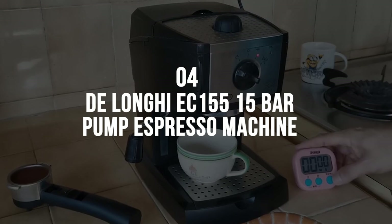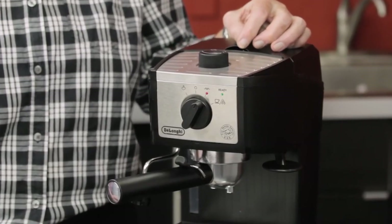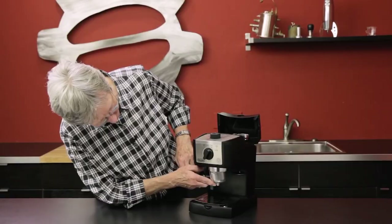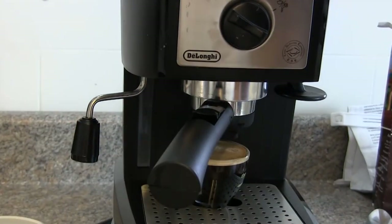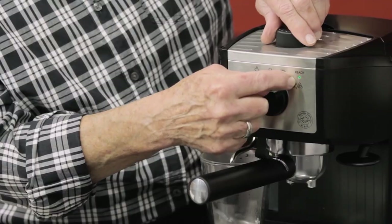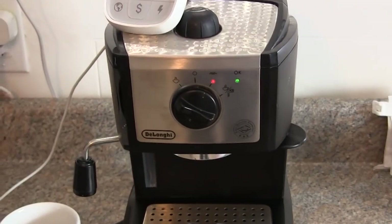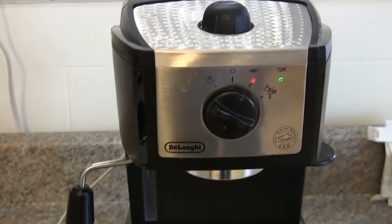4. Delonghi EC155 15 Bar Pump Espresso Machine. When it comes to super cheap espresso machines, the Delonghi EC155 is a dependable brewer that delivers. Best Super Value Pick. Pros: Super cheap espresso machine. Delivers decent espresso with little work. Removable drip tray. Cons: Drink temperature isn't consistent. Can't fit a typical coffee mug under the nozzle. Complete plastic exterior. When it comes to espresso machines under $100, there isn't much that'll rival the EC155 for value. It comes packed with a steam wand, making it some of the most affordable home espresso available today. Nonetheless, it lacks the temperature control and consistency of other brewers on this list, and the pump doesn't do well with lighter roasted beans. Overall, you can't complain given its price point — it's undoubtedly the best budget espresso machine under $100.